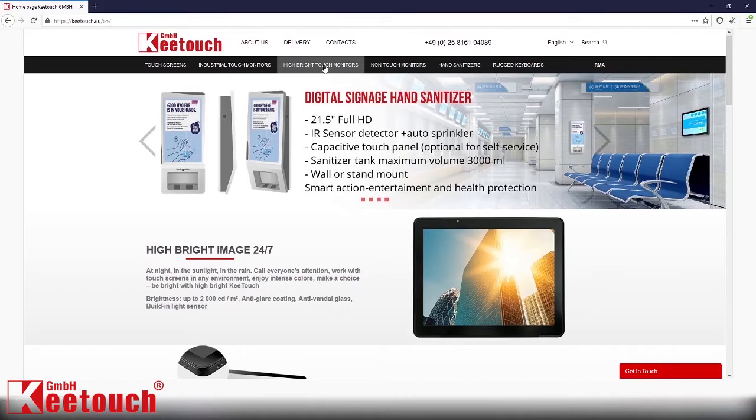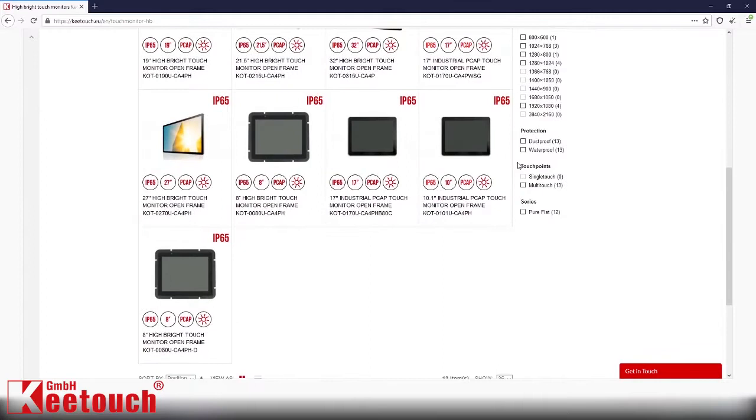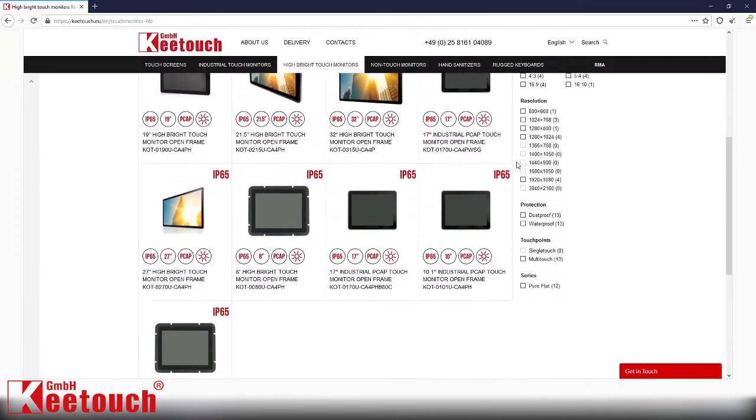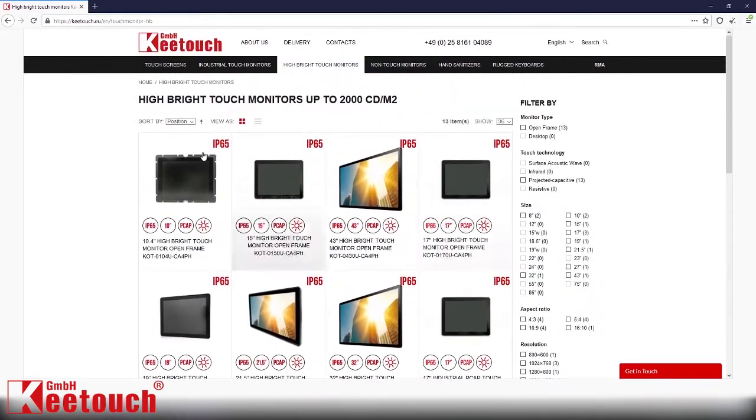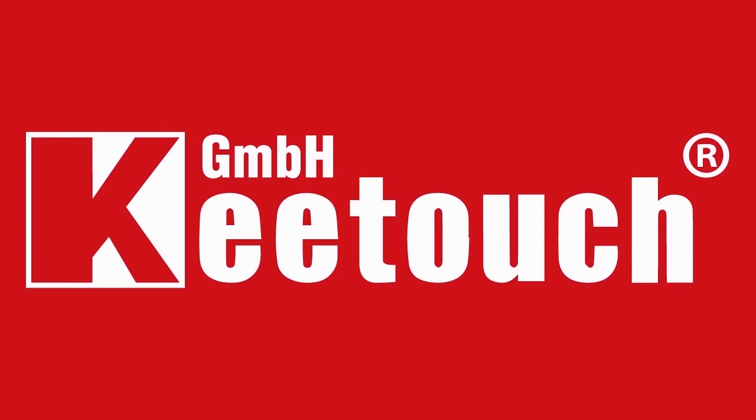No matter what goals you set for your business, you still need a hybrid monitor to beat the sunlight or a high-brightness environment. At Keytouch GmbH we have a wider choice of hybrid monitors that you can find on our website, keytoucheu.